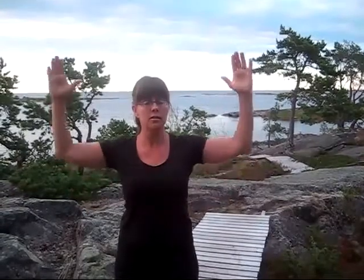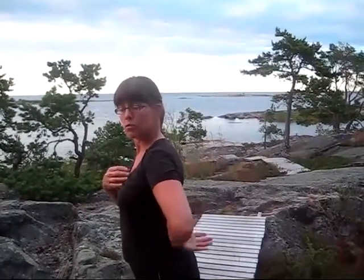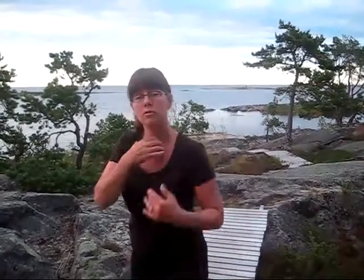Do this three or four times and that's all it takes, but it will help you to engage these muscles and make your upper trapezius muscles relax. Thank you very much.